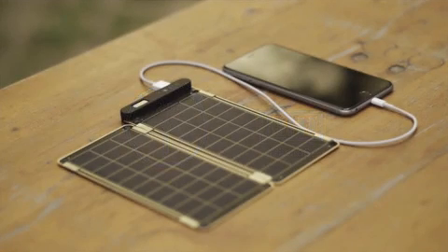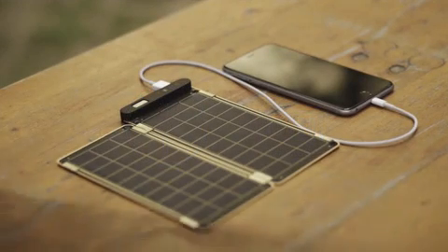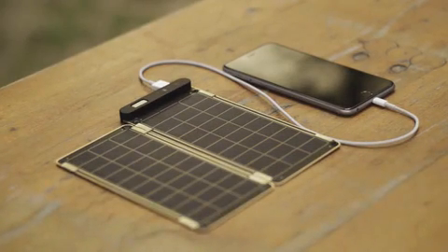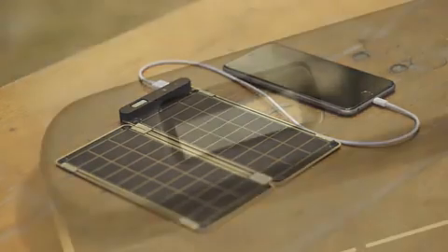Solar Paper is also the world's first solar charger that can auto-reset via a comparator, so you don't have to worry about shadow or cloud on the solar panels.